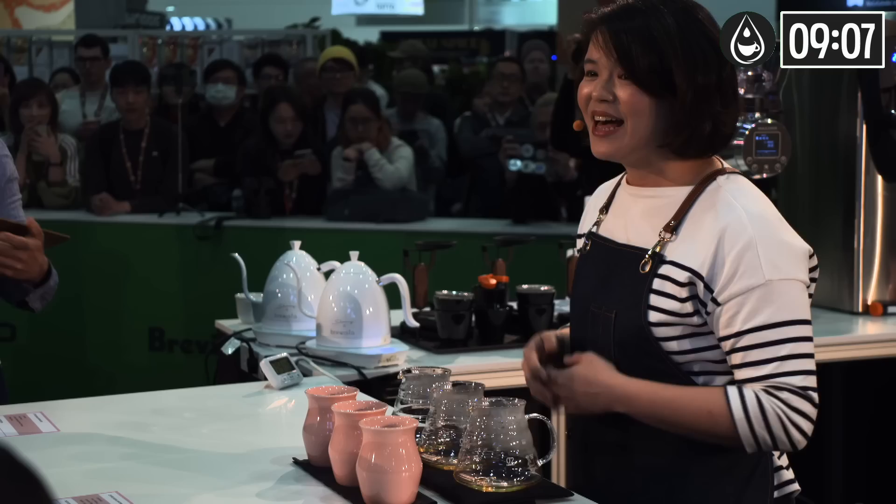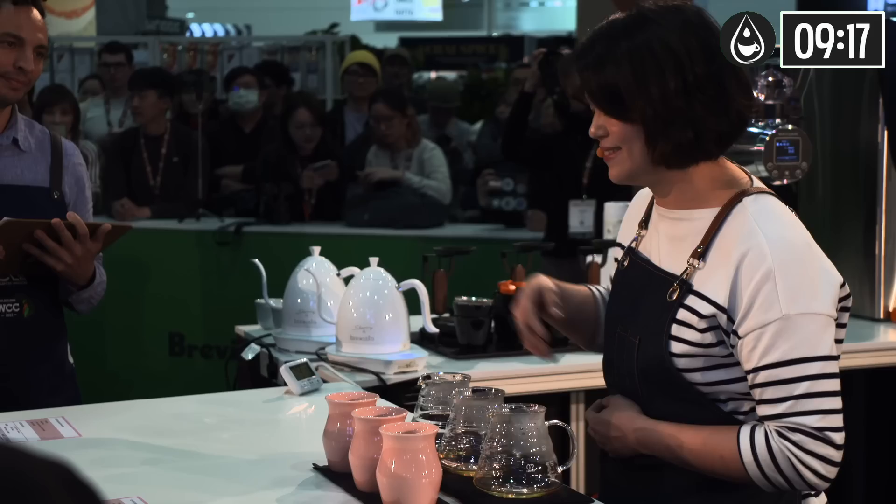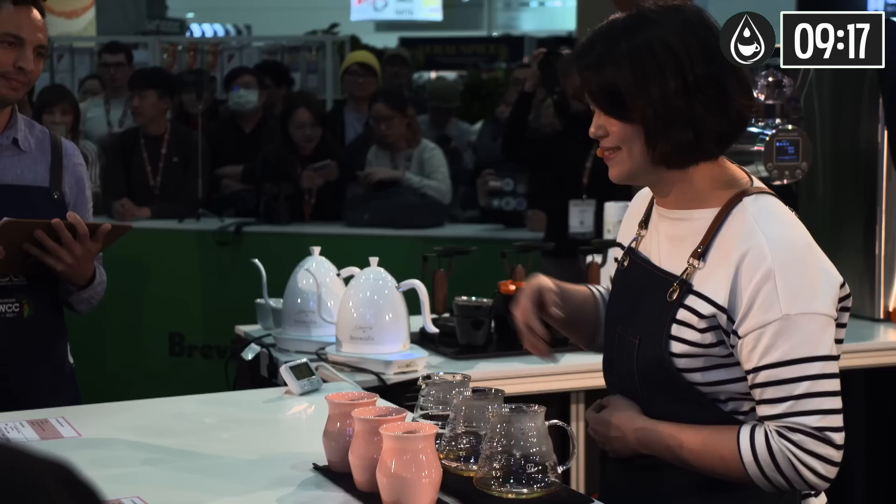From farm to you, everyone has put in effort on all levels. We all love coffee — that's why we are here today. Coffee is not complicated, but friends, we can create endless possibilities together. I'm already in love with this coffee, and I hope you will be too. Thank you, enjoy.